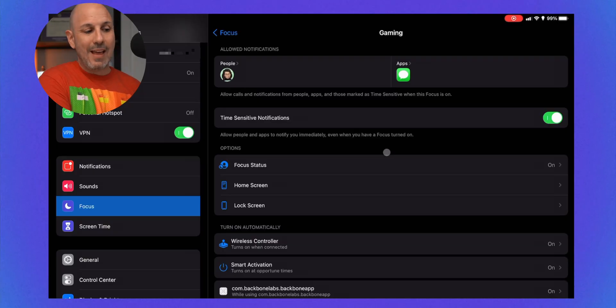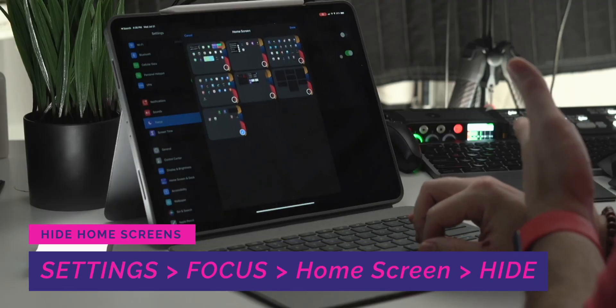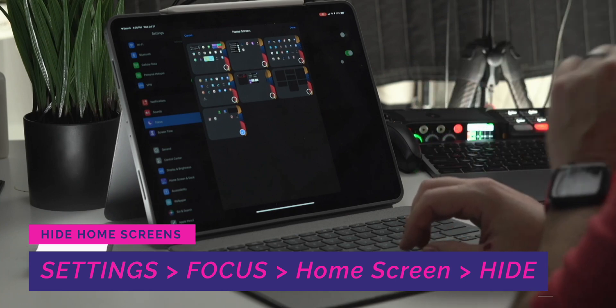Let's look at the gaming focus mode — this is the one I have pretty customized. The only person who can send me notifications is my wife, which will only come through inside the Messages app. I do allow time-sensitive notifications, so if something urgent comes up like a calendar alert or my doorbell, I'll get that. The focus state here is a message displayed to any individual who has iOS 15 installed, letting them know I'm away.